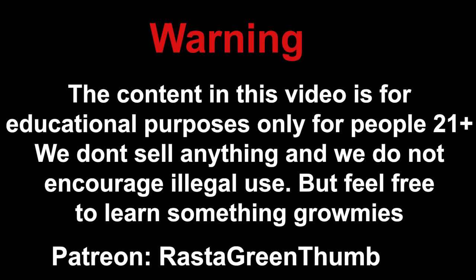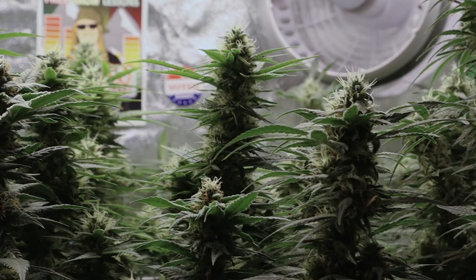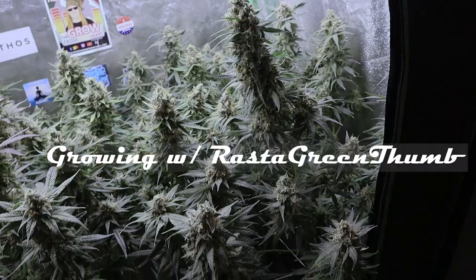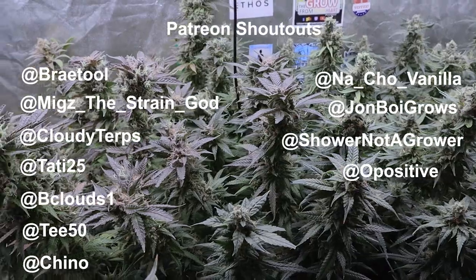What up grommies, it's your nostalgic YouTube sensei Ross the Green Thumb. Don't forget to like, comment, and subscribe, and if you want to do a little more, don't forget to hit us up on the Patreon. Welcome to another episode of Growing with Ross the Green Thumb. Before we get into it, I would like to give a shout out to some of our Patreons that make this all possible.